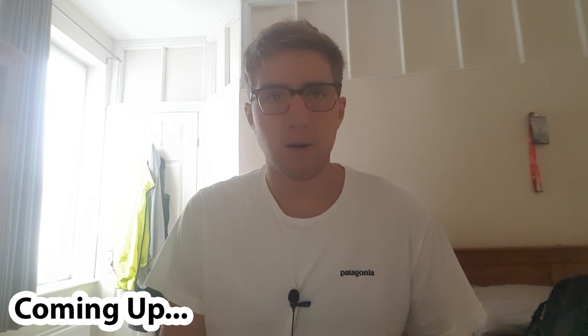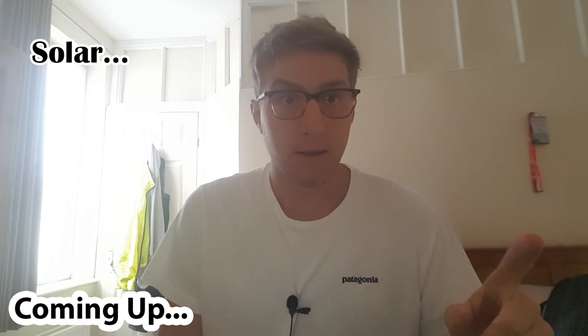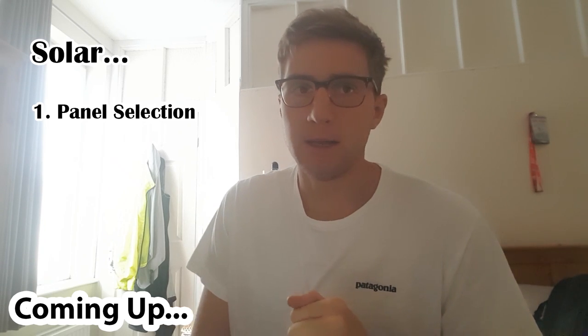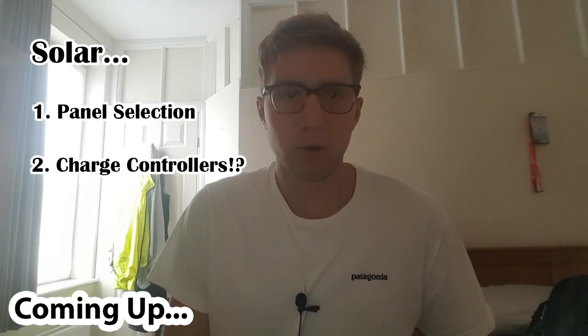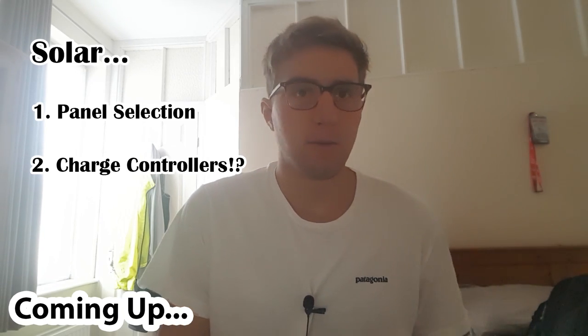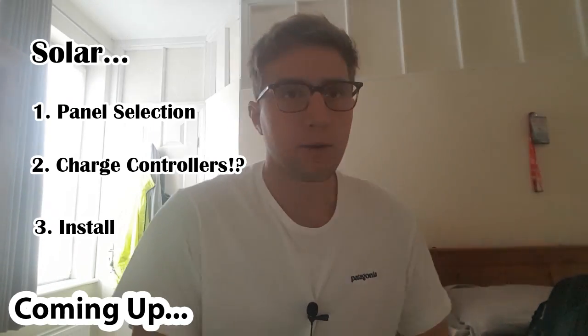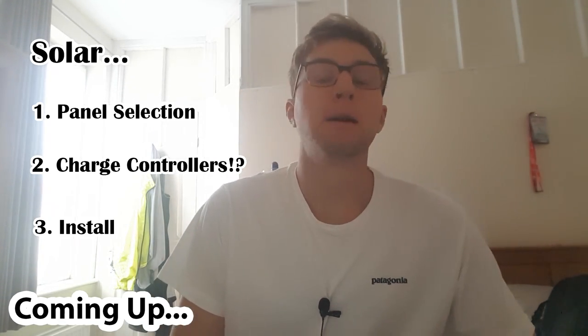Today's video is all about solar and I'm going to cover three things. Firstly, I'm going to talk about the different types of solar panels and why I chose the panel that I did. Secondly, I'm going to talk about charge controllers, why you need one and go over the different types available. And finally, I'm going to show you how I installed a solar panel on my van.